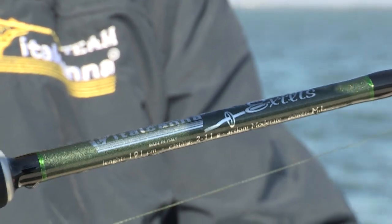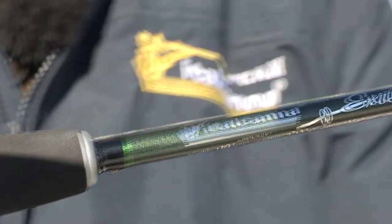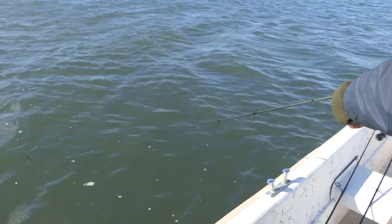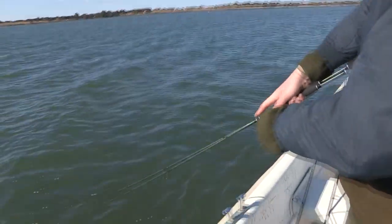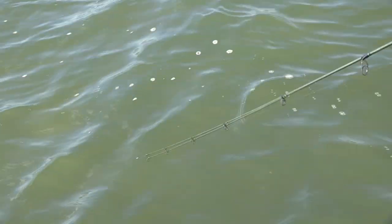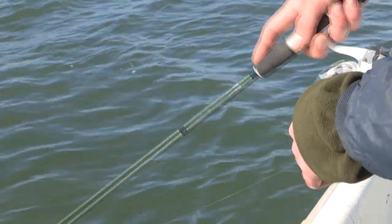Questa è una canna che nasce espressamente per la pesca in foce con i siliconi, anche piuttosto leggeri quando il pesce è smaliziato e richiede magari esche piccole e poco piombate. Ha un'azione moderate, il power è medium light. Ha un line massimo di 12 libre, un peso lanciabile che arriva massimo ai 10-11 grammi. Comunque anche con pesci di media taglia sa farsi rispettare. Ha un'ottima azione, molto sensibile. Ora la stiamo usando con un silicone anche di dimensioni piuttosto generose e si sente perfettamente la vibrazione durante il nuoto.